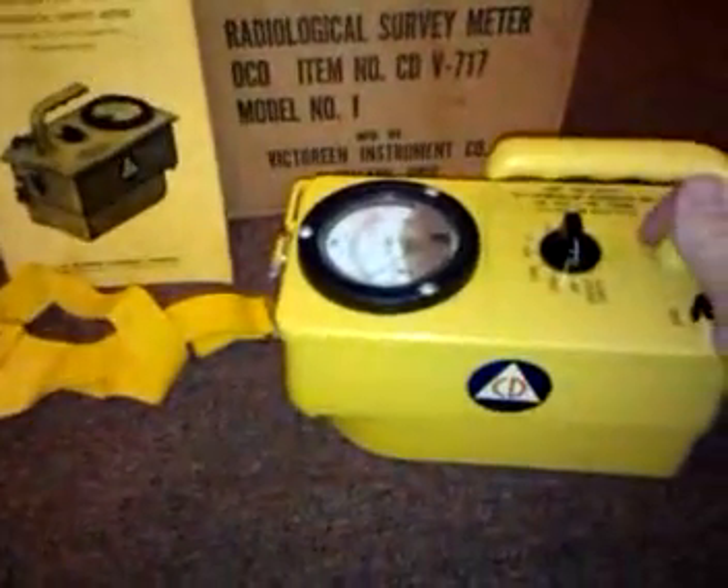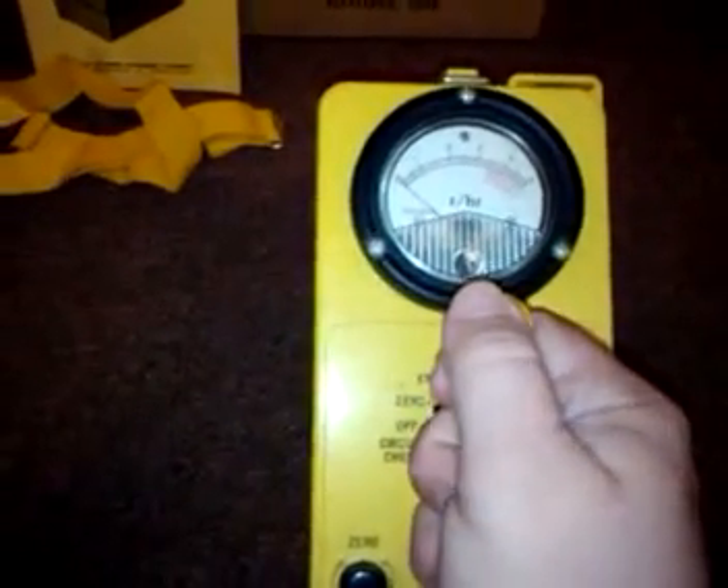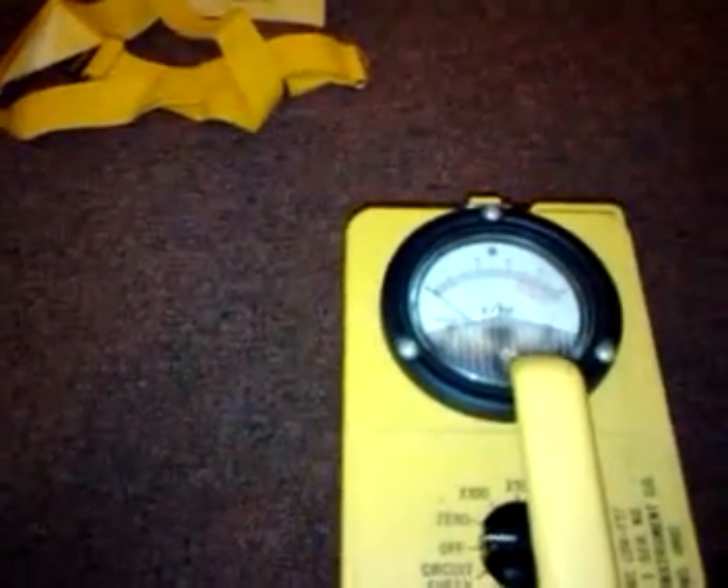This one was made in 1964. They were made in the 50s and 60s during the Cold War. If you can see the Civil Defense logo there, it's the red lettering and the white triangle on the blue background. These were made to test background fields during radiological accidents, and particularly nuclear war. These were made to be put in fallout shelters so that people could pull them out and use them.